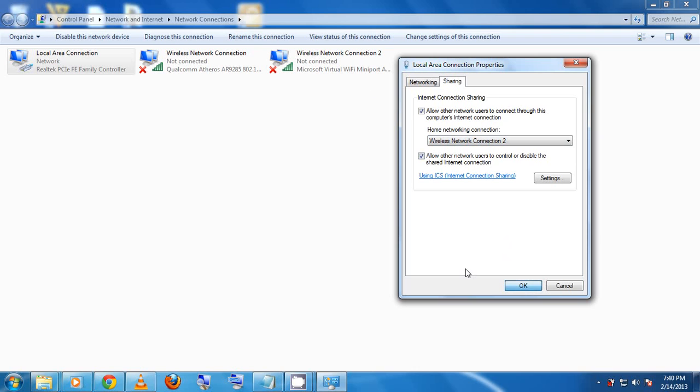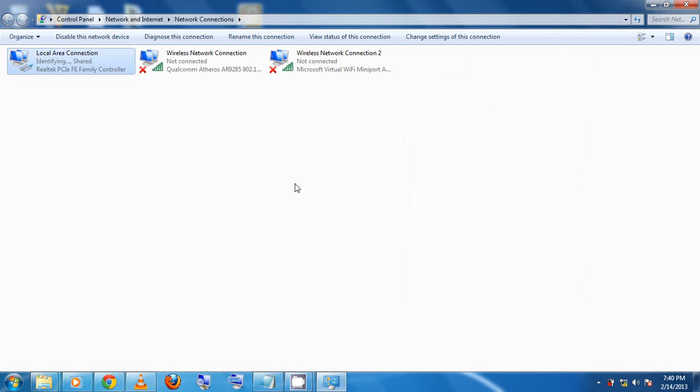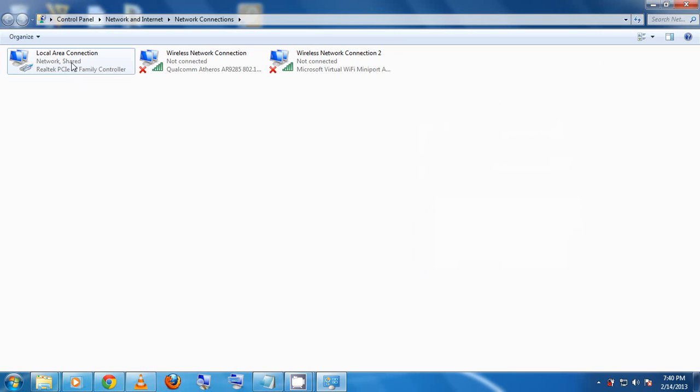Then click OK. If successful, you'll see 'Shared' indicated on that connection, meaning the active internet is now shared. If you're using a modem rather than a local area connection — such as a dial-up — you'll see your ISP name instead. Right-click that connection to share it, making sure the internet is already activated on your modem.